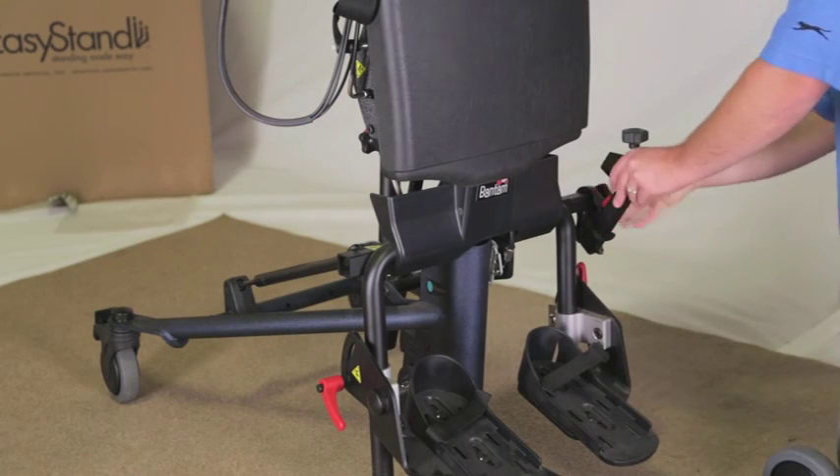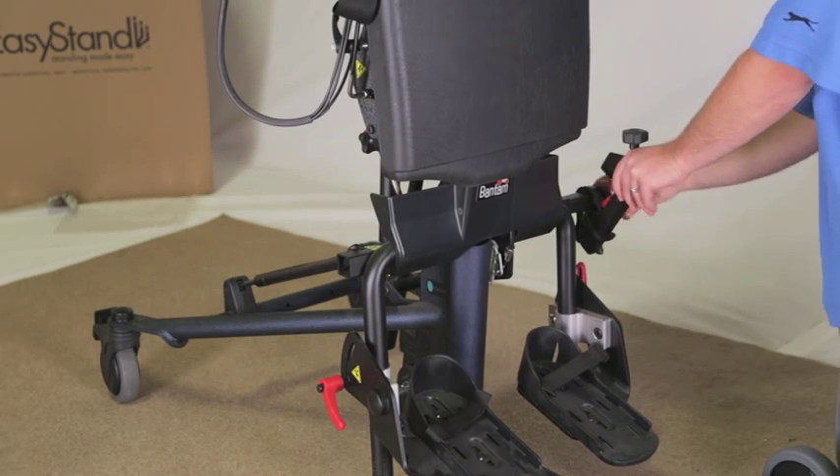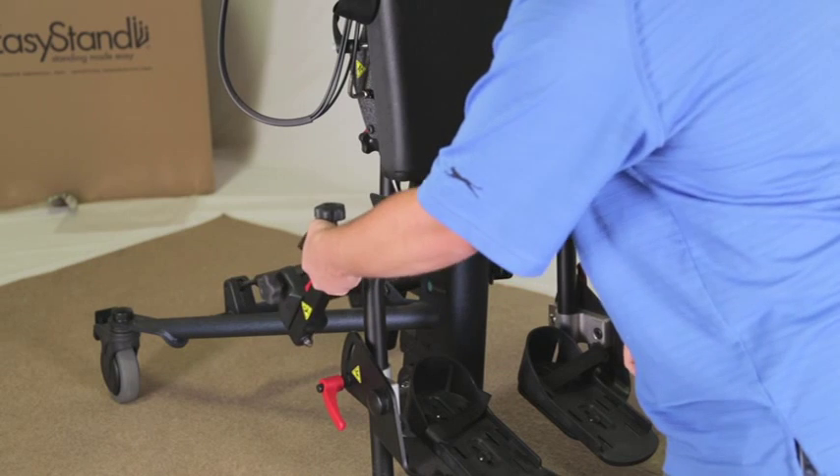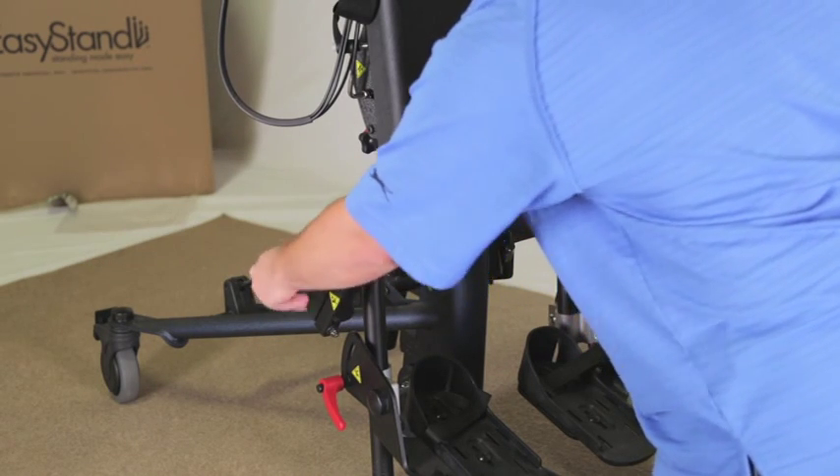Insert each knee bracket assembly into the tube along the seat post. For standard knees, depress the spring button to allow the bracket to slide into place and advance until the spring button locks into place. Tighten knobs securely.